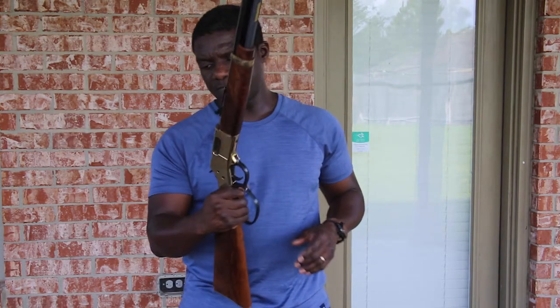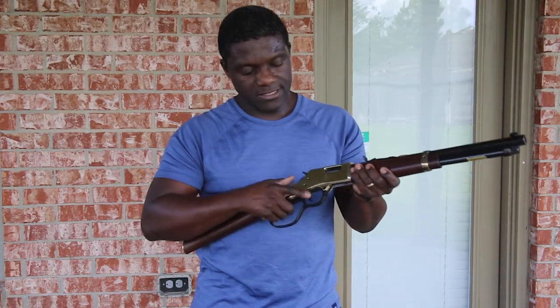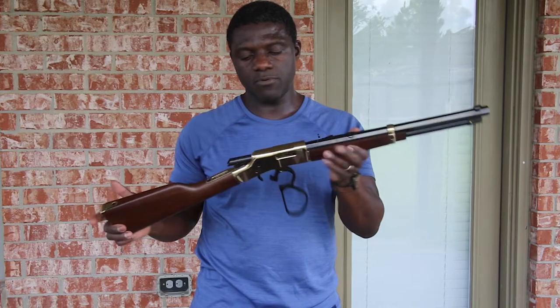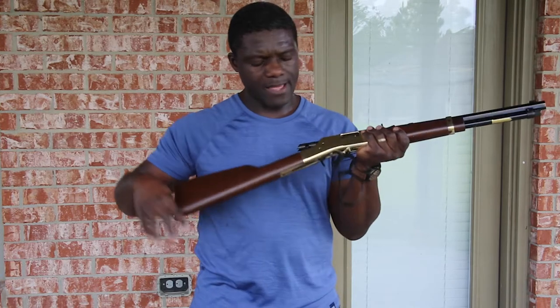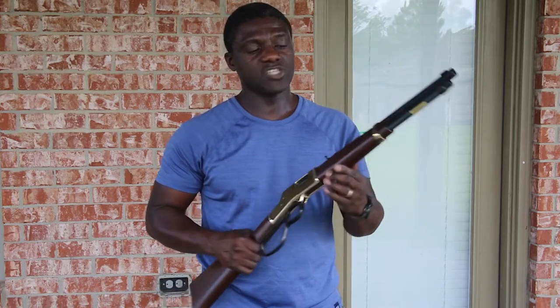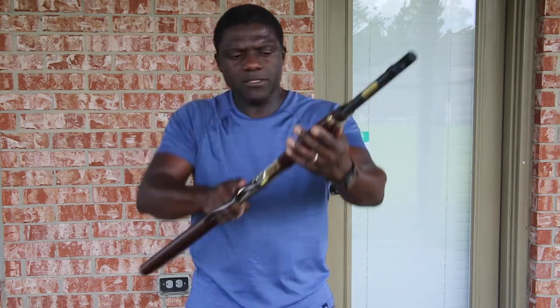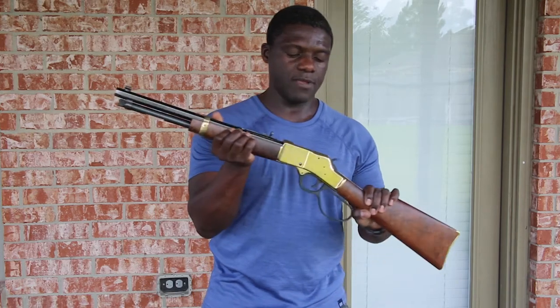This is another Henry Big Boy Classic, this one in .45 Colt caliber with a brass finish — very shiny and clean. It has the same finish on the receiver and is essentially the same carbine, just in a different caliber with the same finish. Both of these Big Boy Classic carbines are in the $945 MSRP range, so about a thousand dollars.